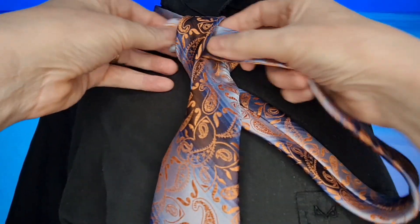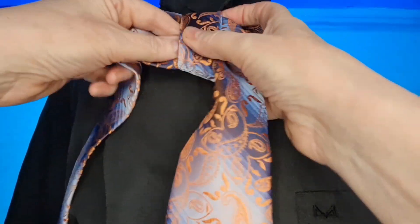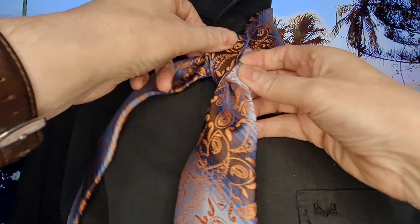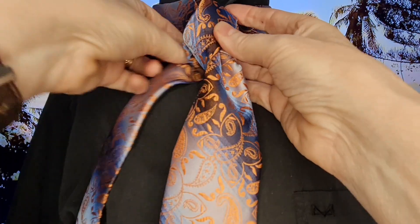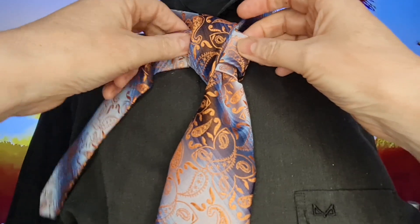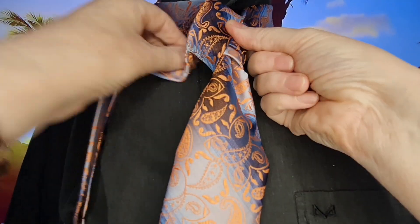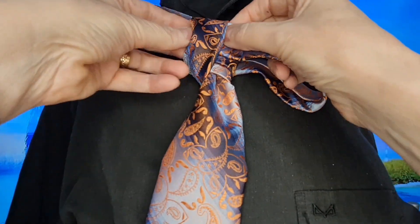We're just simply going to thread it through that loop and tighten it up just a little bit, like so. We're then going to go round the back and come back through again, but just slightly higher. It works well with this tie because I've got the two colour bits going across. Back round again and through.